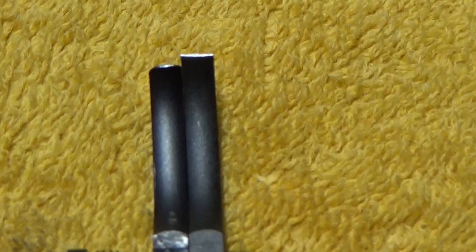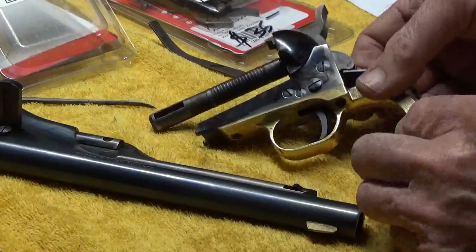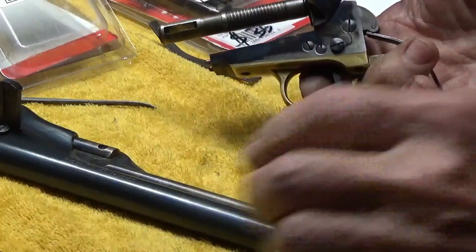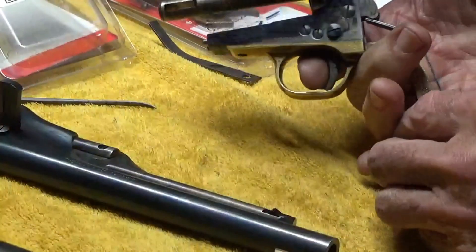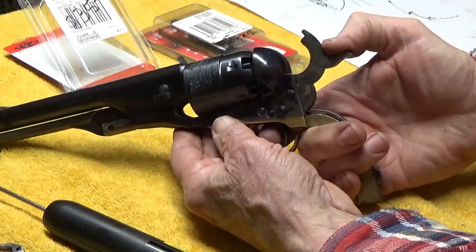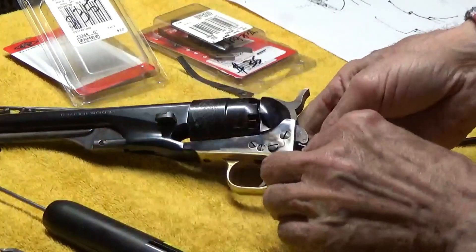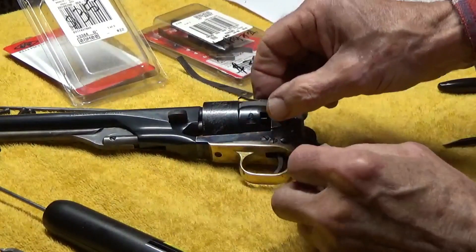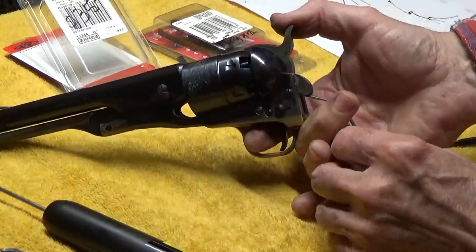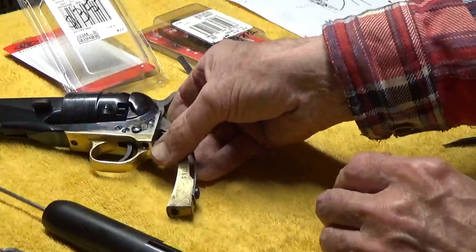I ground quite a bit off that trigger - you can see compared to the other one that was in there I still had quite a ways to go. I've got the trigger now so it clears in the guard. We're going to put the cylinder back on, barrel back on, and check out the trigger pull and make sure it's functioning correctly. No creep in that trigger pull. Remembering we don't have the actual hand from the parts kit in there - we've got the other one, so we'll have to show you what we need to do to that hand to get it to lock up.